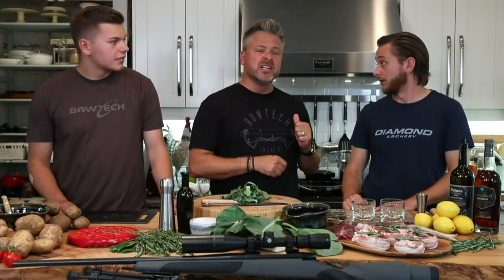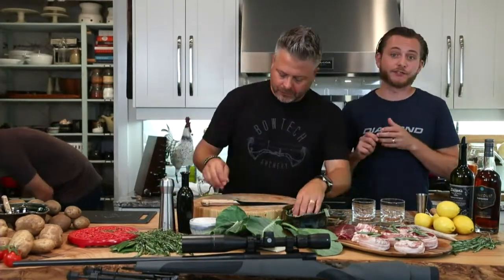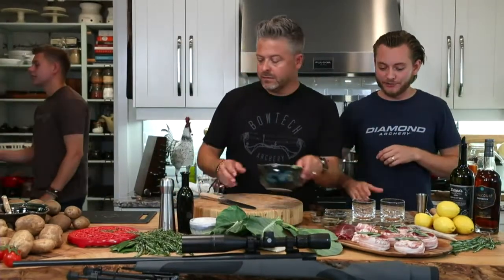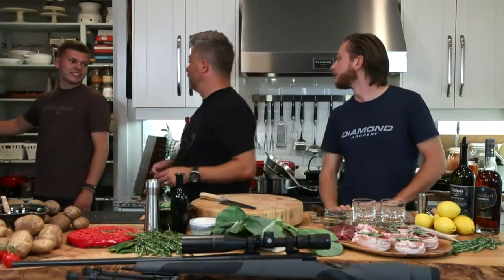I'll pour the rendered fat into a Ziploc and freeze it solid — always there when you need it. Even better: put it in ice cube trays and freeze it so you can just grab a cube when you're cooking. It's starting to bubble — looking good, smells incredible.